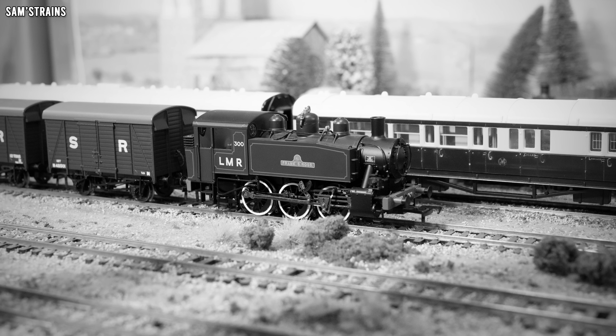Otherwise, there are some good features here. The finish around the boiler is fairly satin, which looks good. Although the lining on this model isn't dreadfully complex, what is here has been done quite nicely — you've got the red lining around the tanks and also around the cab and coal bunker area, all done very precisely. Even the wheels have the white lining around them, which is a very American look. You don't tend to see British locos with this feature, but you do see a lot of American locos with it, so that's quite a nice nod to the American steam liveries.